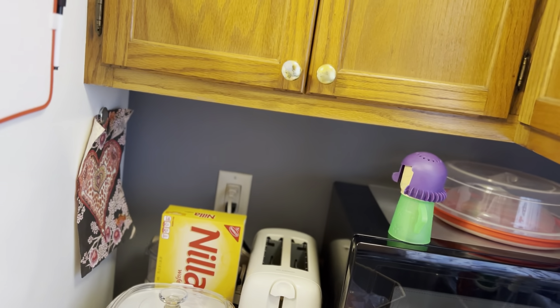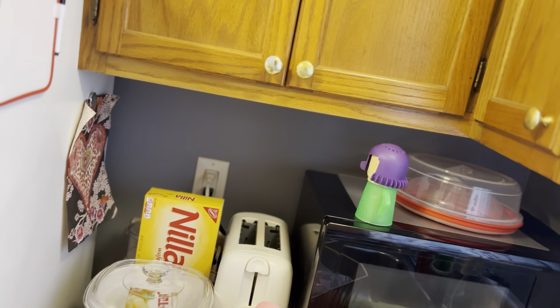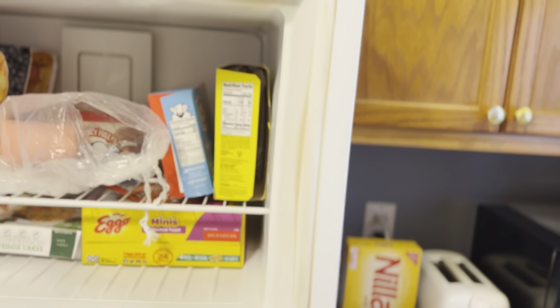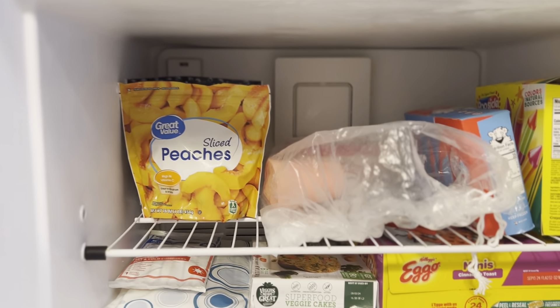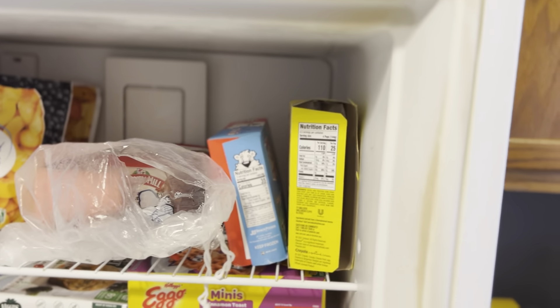I'm going to go ahead and show you my freezer, but don't judge me — there's not a lot in here because we just got through cleaning it out. So there's a whole bunch of fruit. We went through here and cleaned out some expired stuff.